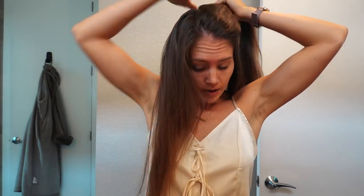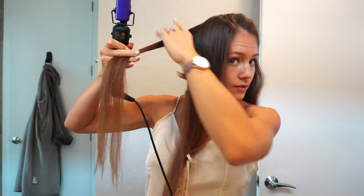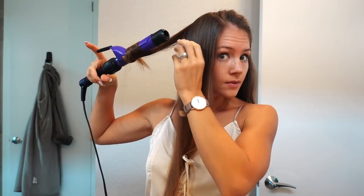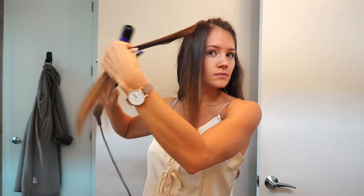Okay, next step. Find your part. Split it in half. Tie the rest up so that you can curl just one side. And the same way, I start with the back for this top layer and work my way forward. And then next side, let it down and then start curling, just like this side.